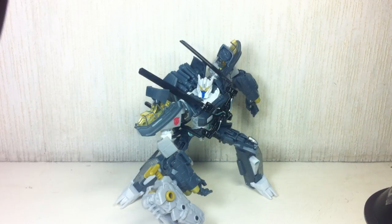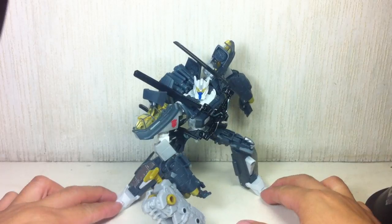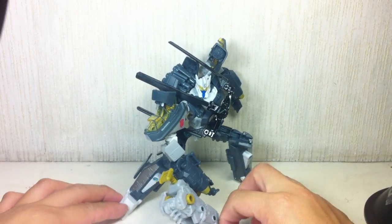This is Transformers Dark of the Moon Voyager Class Skyhammer. The figure is part of the second wave of the Voyager Class figures for the Dark of the Moon toy line. And it is a beauty.